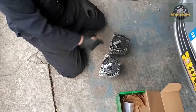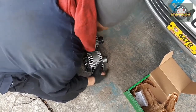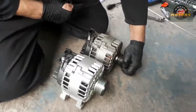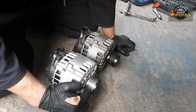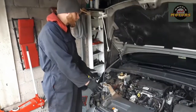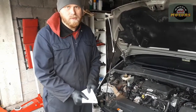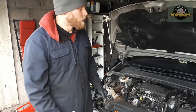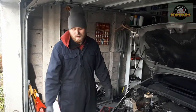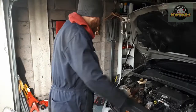Before installing the new alternator, make sure it's the same unit — same connections, same pulley. You can see the plastic housing differs slightly but the pulleys have the same number of grooves: six and six. Install the new alternator and put everything back in reverse sequence. One correction: I disconnected the positive terminal, but it's actually easier and more correct to disconnect the negative terminal as the alternator's instructions state. Don't repeat my mistake — disconnect the negative. Now put everything back and off we go.